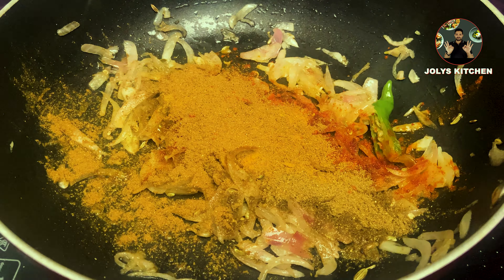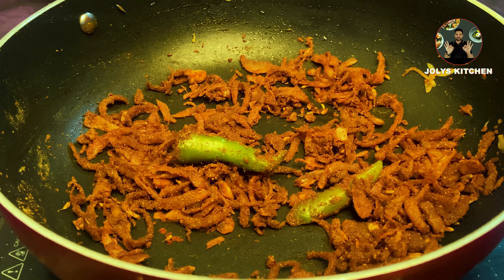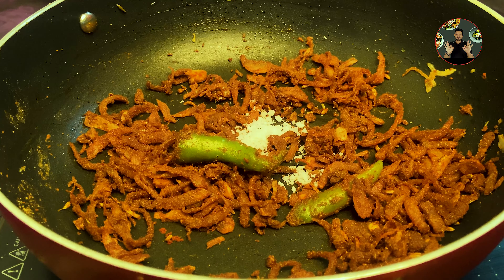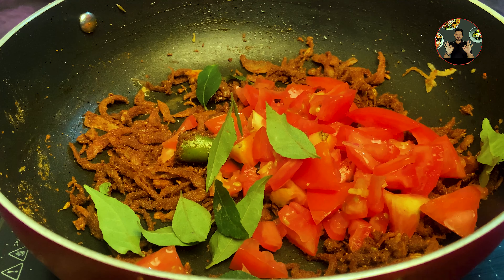Add 1 tablespoon Kashmiri chili powder, 1 teaspoon coriander powder, 1/4 teaspoon turmeric powder, and 1 teaspoon garam masala powder. Mix it well and cook for a minute on low flame.